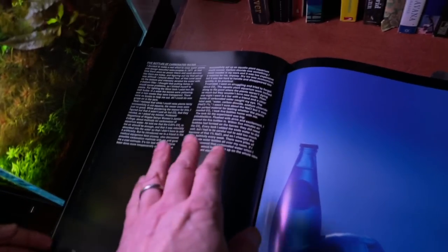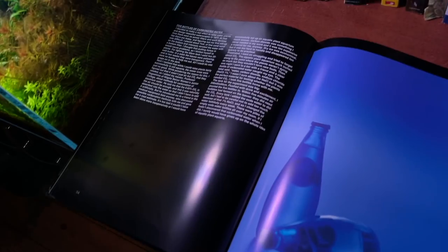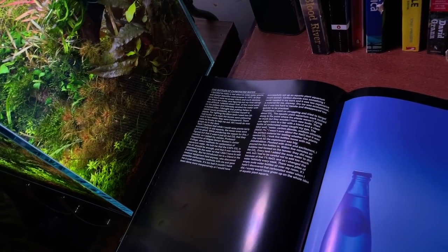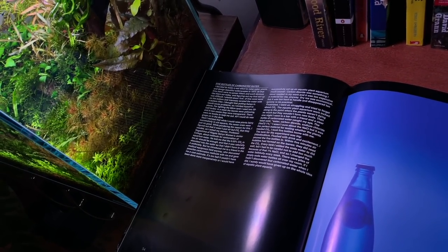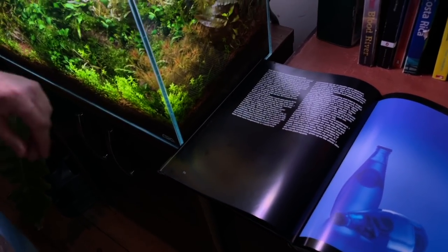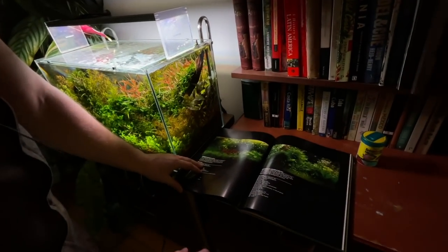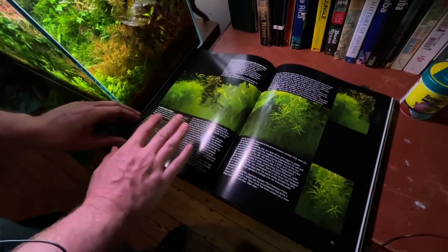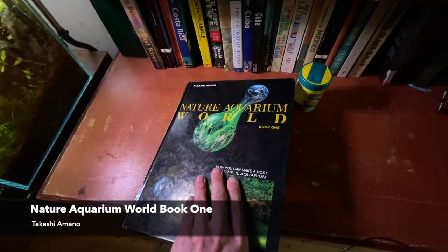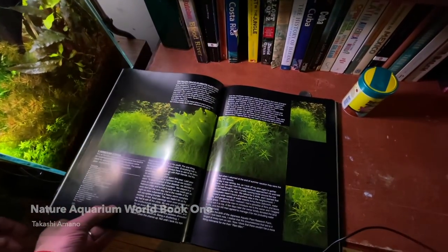This is the story about how Amano discovered CO2 injection. Basically, he goes to a bar and he sees carbonated water and he puts two and two together — he realises it's got carbon dioxide and if he puts it in his aquariums he can make the plants grow better for photosynthesis. And here we are now with an industry dedicated to producing CO2 for tanks — that's the story. This is one of his first published books from the 90s, and this is pretty much what changed the game for modern aquascaping.